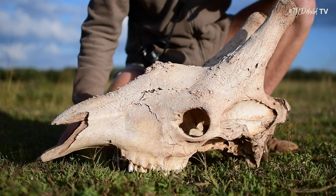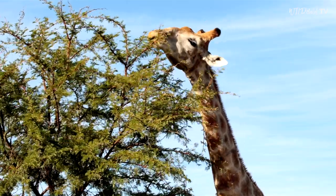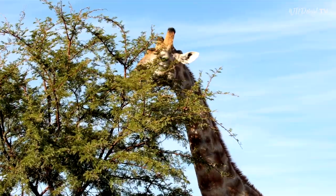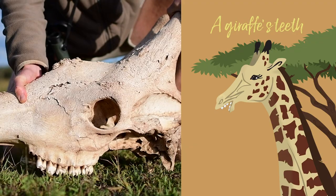This giraffe, when it was alive, will have fed on leaves and fruits from the tops of the tallest trees. And to help it to chew those leaves, it's got some very special teeth, so let's have a look at those.